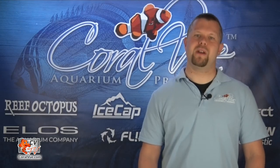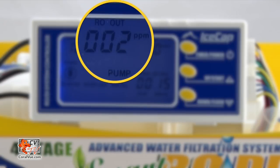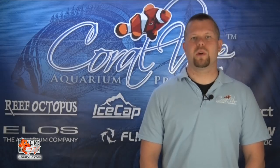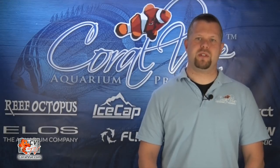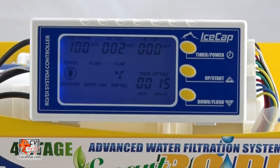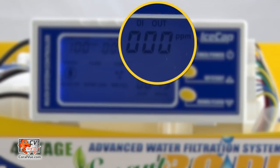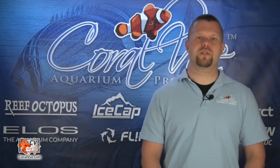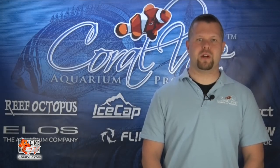The second TDS probe monitors the water after it has passed through the TFC membrane. As the membrane gets used up over time, the readings will begin to go up. When the value is greater than or equal to 20, the word 'cartridge change' will flash on the controller, suggesting it is time to replace the TFC membrane. The last TDS probe monitors the final product water coming out of the unit. The normal value of TDS after the DI stage is zero. When the value is greater than or equal to 2, 'cartridge change' will flash on the controller, suggesting it is time to replace the DI cartridge.